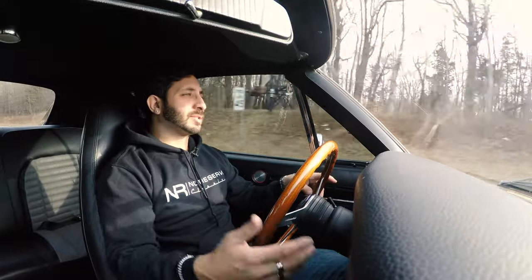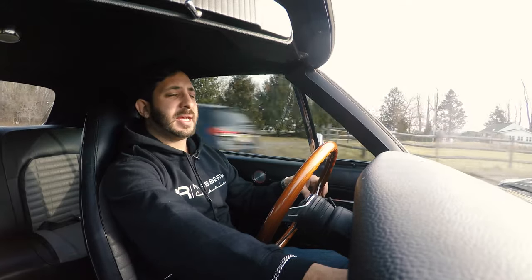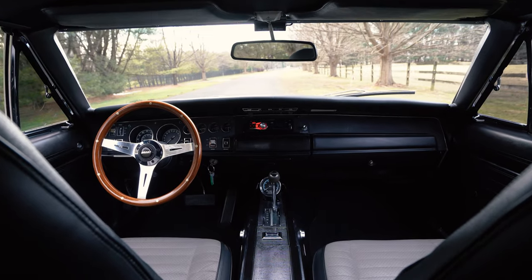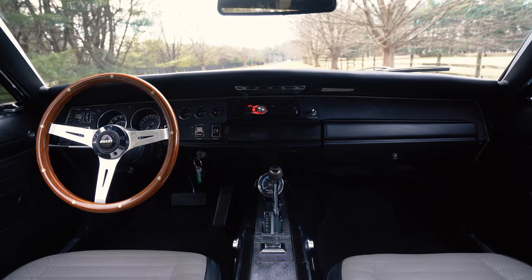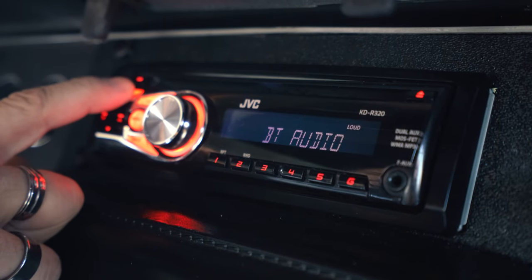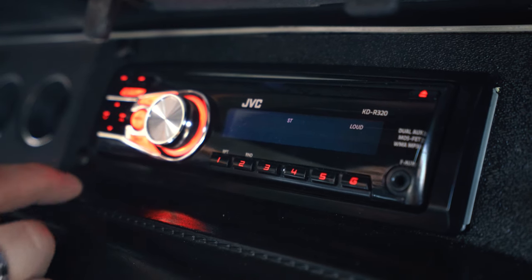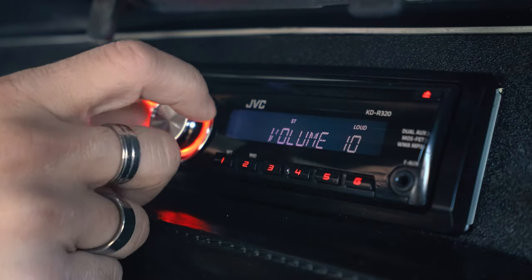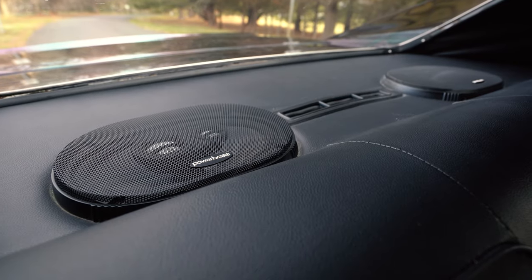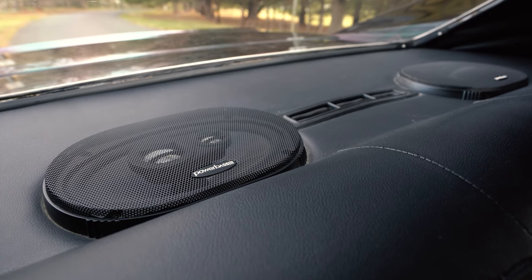Some modern accessories we shouldn't forget: right in front of us is the JVC radio — AM/FM with a CD player, so if you still have CDs this baby will play them. All that sound comes through two brand-new rear speakers that were just installed, and they have a really nice amount of bass, so no matter what kind of music you're listening to, these babies have good sound.